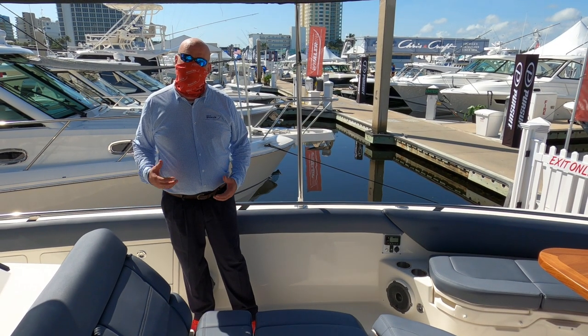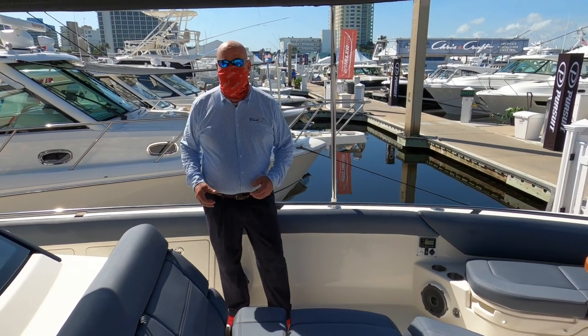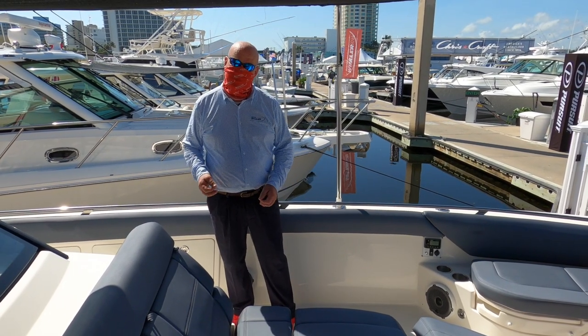Hello, it's Captain Will on the flagship of the Boston Whaler line, the 420 Outrage. I'd like to take a few minutes to walk you through this boat.